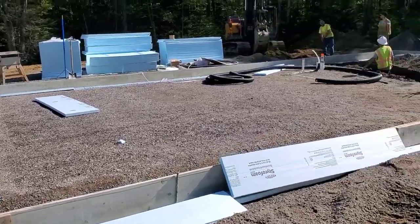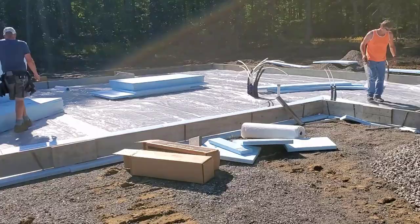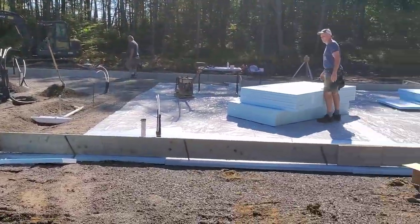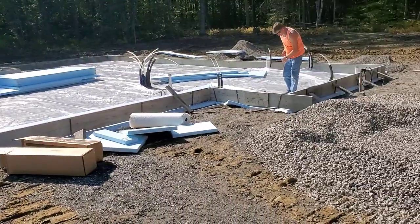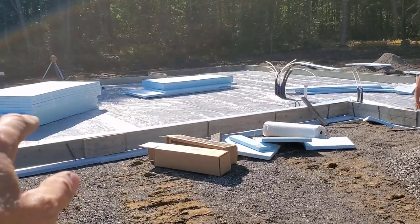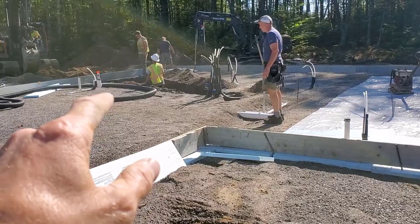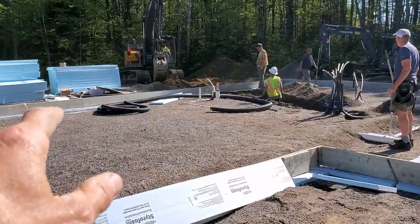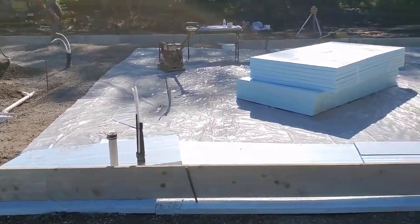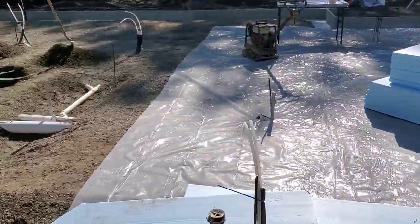This is a big house and garage slab, about 3,000 square feet. We got the forms all up, set to grade, square. Now the other subs are coming in doing their stuff. We got poly going down, we got styrofoam, we got radiant heat going on top of that. We're digging a water line over here — all the other plumbing's been put in and inspected. Luke and I are going around putting our kickers on now to keep all the forms straight when we pour.